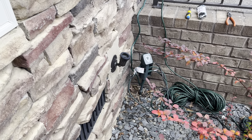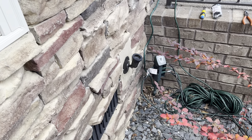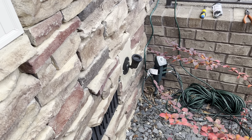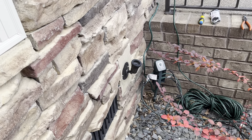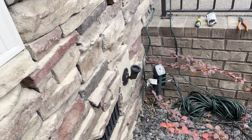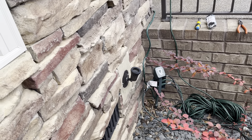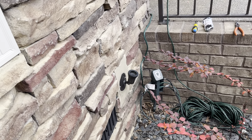Okay guys, so as I already showed you, I replaced this socket about six months ago, and I had a failure with it the other day. I put my colored light bulbs up for the holidays, for Christmas, and the one bulb in this socket went out.